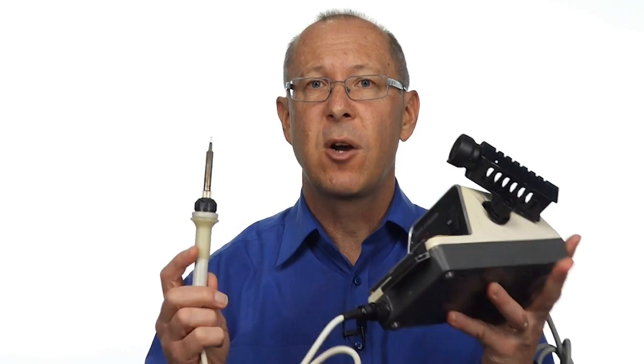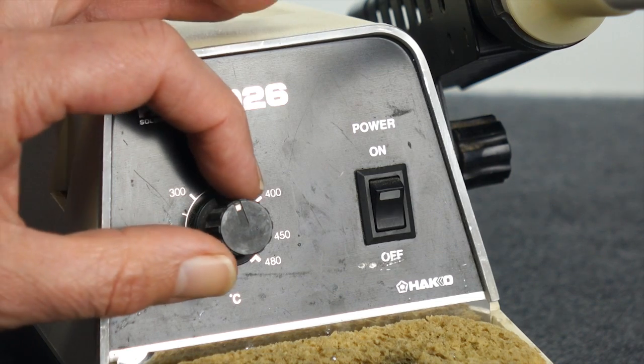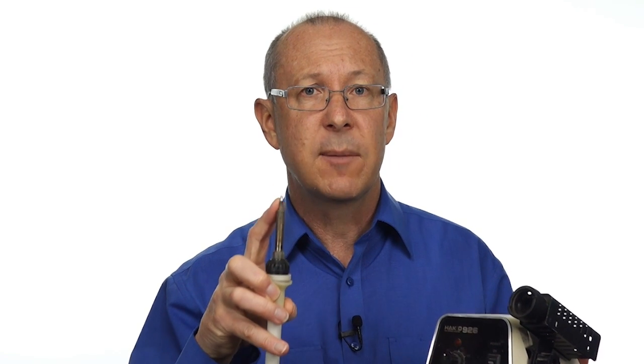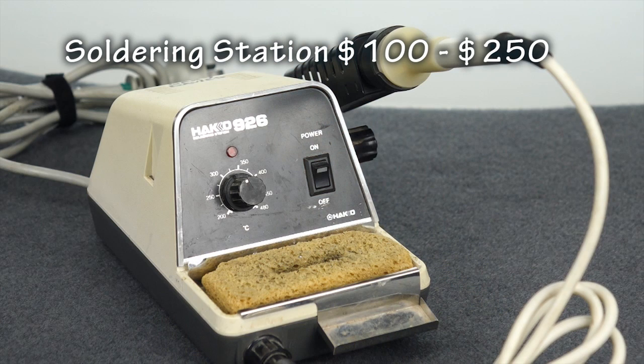Then we move to a soldering station. Typically they have a handpiece, stand, and an adjustable thermostat with a temperature control. These stations are designed with far better components and can heat the tip extremely quickly to keep it at a much more regulated temperature. Soldering stations range in price from around $100 right through to $250 for the better quality ones.